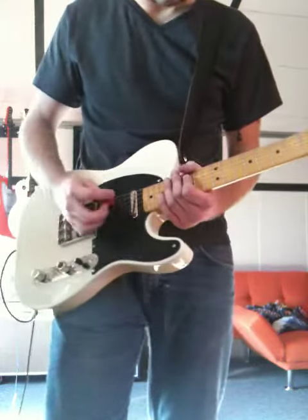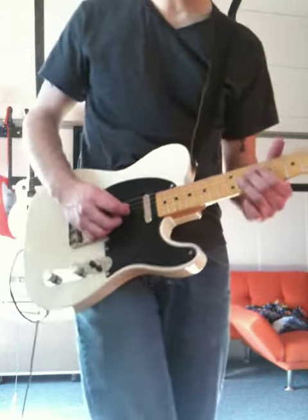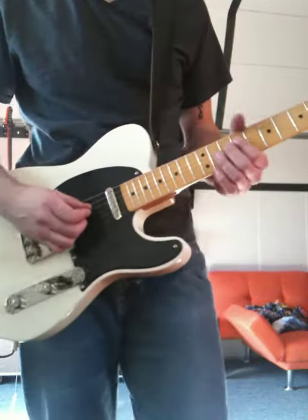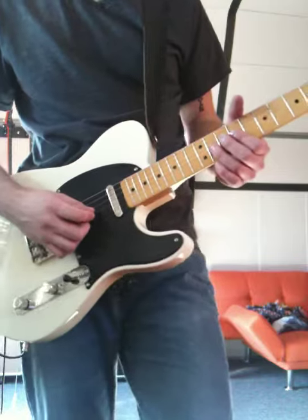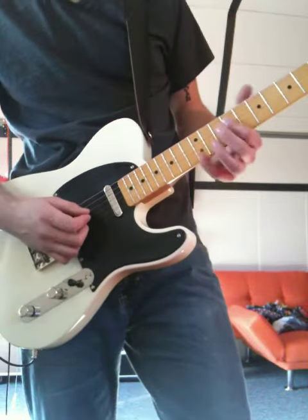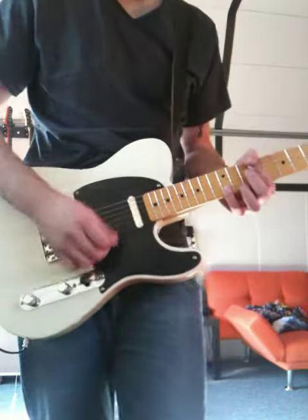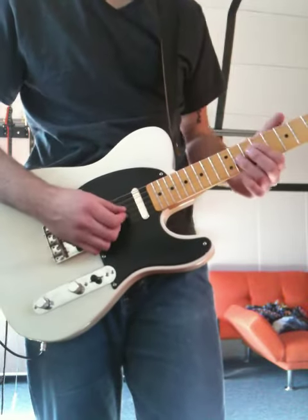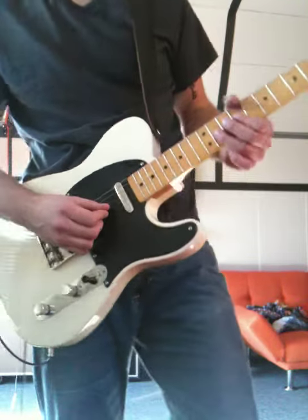It starts off with the same little lick. It's going to be the 9th fret on your D string to the 11th fret on your G string and you're going to do your little bend. You're going to do your little rake here where you put your fingers across these strings, do your bend, do your little rake, and then you're bending on your 11th fret on your G string.